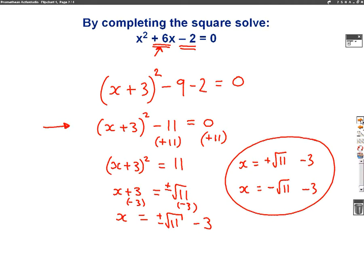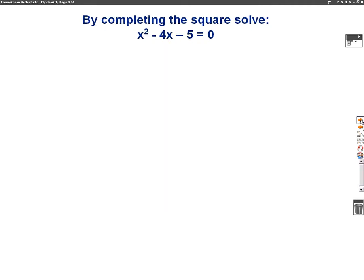Let's have a go at one more example to see if you can do this. So the second question is x squared minus 4x minus 5 equals 0, and we want to solve this by completing the square. Same method as we just used — we've got to start by actually completing the square.